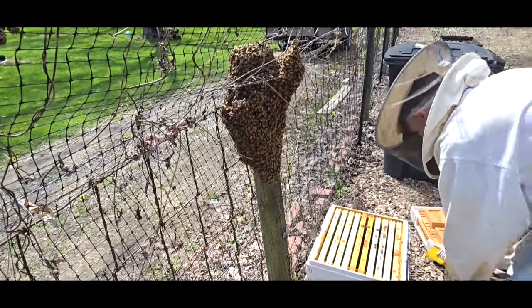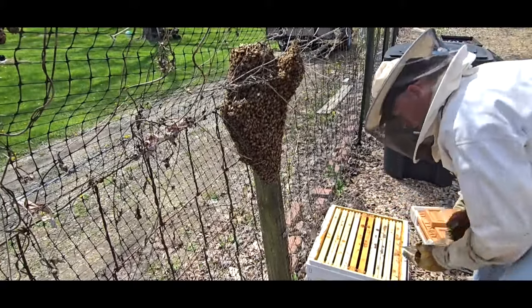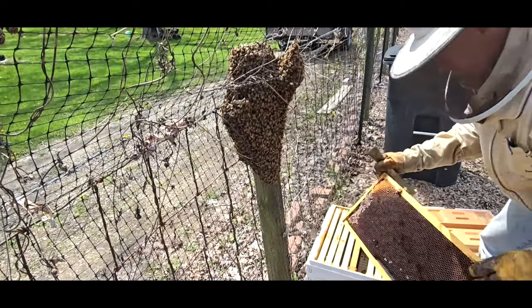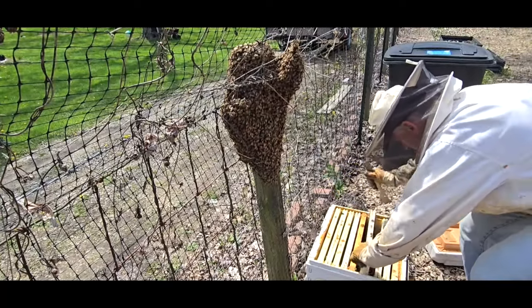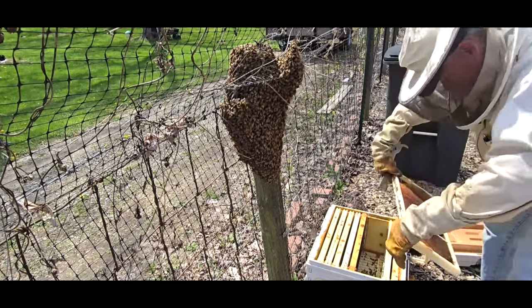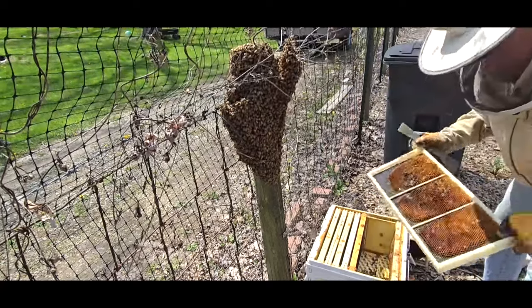I've got my queen cage here — if I see the queen I'm just going to grab her in that cage. In the meantime I'm going to pull these frames up. It's a nice frame from last year with some honey on it and room for the queen to lay. I'm going to grab these in here so they'll clean that out — lots of pollen.